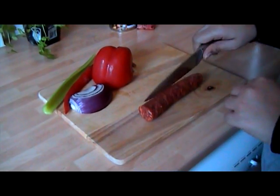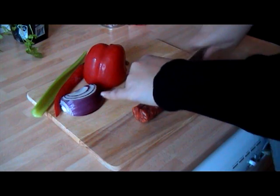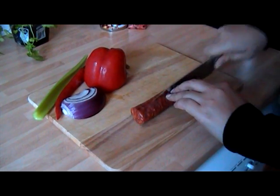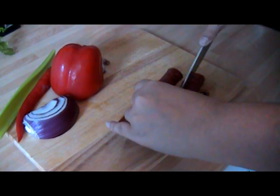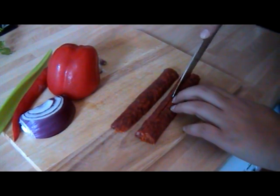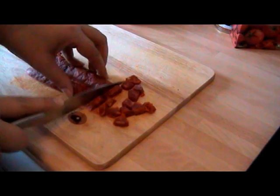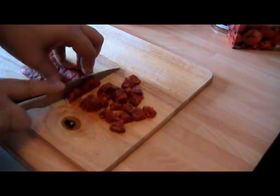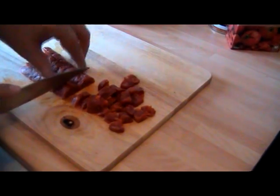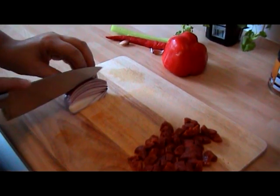I'm just going to cut that in half and then half again, and just chop it up into little bits — quarter-sized pieces, just like that will do just fine.